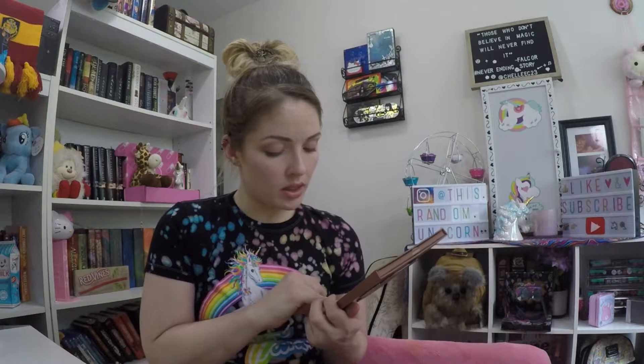I purchased this over the weekend at Hot Topic. This was $16.90, which is quite a bit, but I used it when Hot Cash was active so technically it was half. This is what the inside of the palette looks like, and I have to say that this is beautiful. I do like the colors in here.